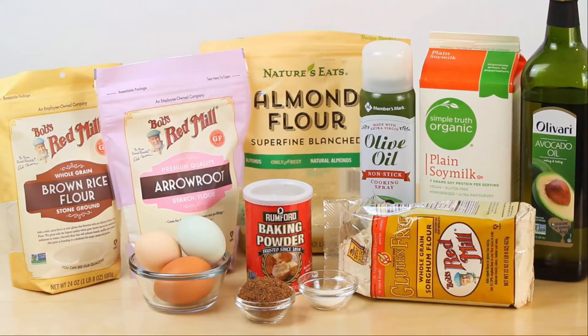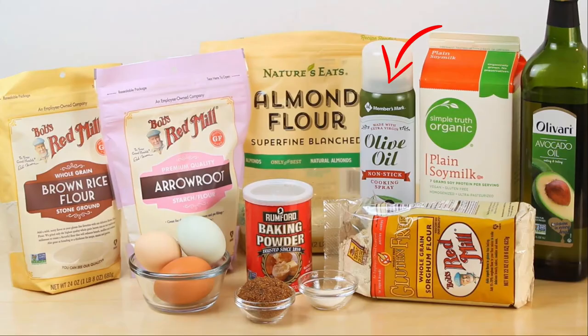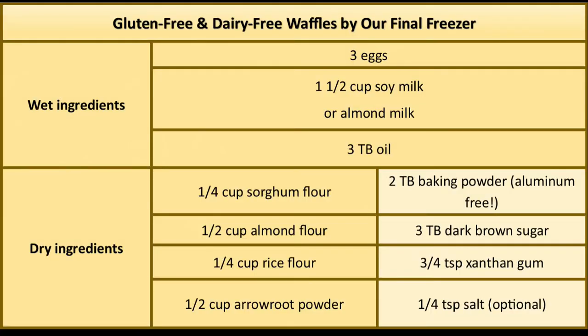For ingredients, wet ingredients include eggs, oil, and soy milk — though you can also use almond milk. Dry ingredients include rice flour, arrowroot powder, almond flour, sorghum flour, dark brown sugar, baking powder, and salt. We're also showing olive oil spray, which we'll use on the waffle iron.